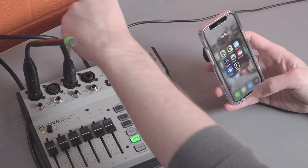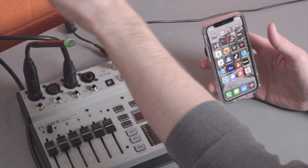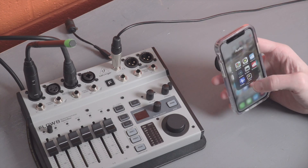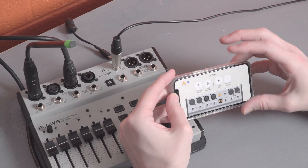Once we have that saved, we'll quit the app and also unplug the mixer from power. This will be just like opening the app if you don't have the mixer with you. When you do reopen the app, it knows that there's no mixer in range to control because it scans for that every time you open the Flow 8 control app. So we're going to want to hit the demo button up in the top left corner.